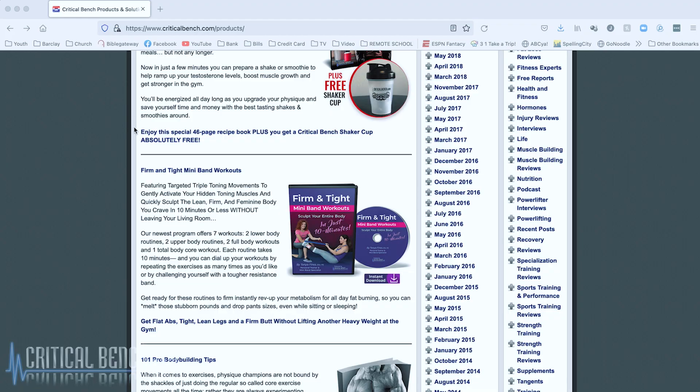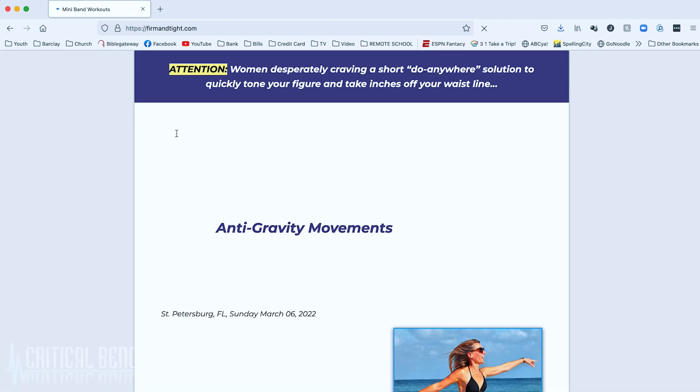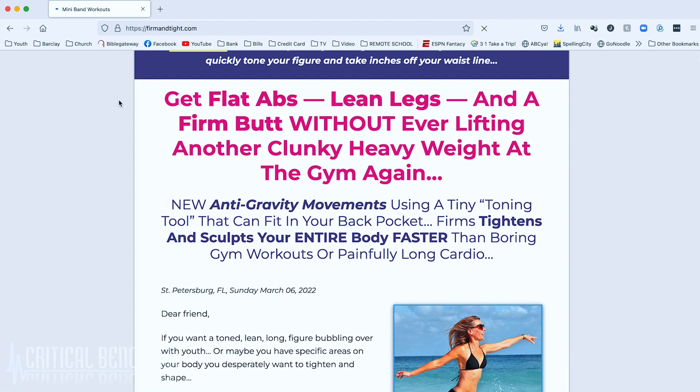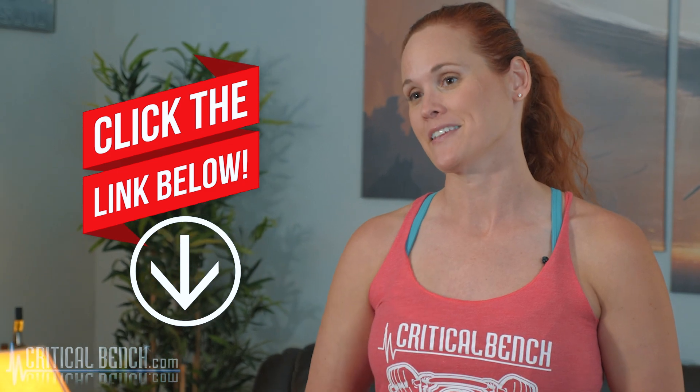If you want to learn some exercises you can do with these — because maybe they're new to you and you've never used them before — definitely check out our Firm and Tight mini band workout series. Not only that, you will get a set of these bands with it so you have them to work with as well. Make sure you check out that pinned comment below so that you can check out this video.